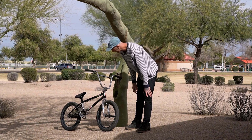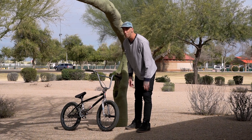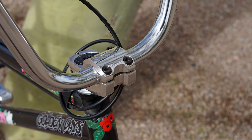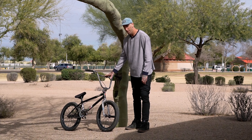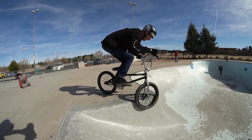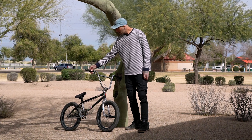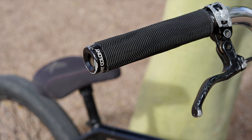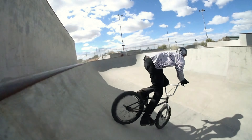Coming up front I've got a Colony Sweet Tooth Fork with a 25 millimeter offset, and then up here I've got a Colony Square backstem and Shadow 11 inch bars because I'm a big guy so I need a bit more bar height. Everyone always asks me about the size of my bars. I've got Colony Much Room grips with the flanges cut off, and on the end Colony Conca metal bar ends.